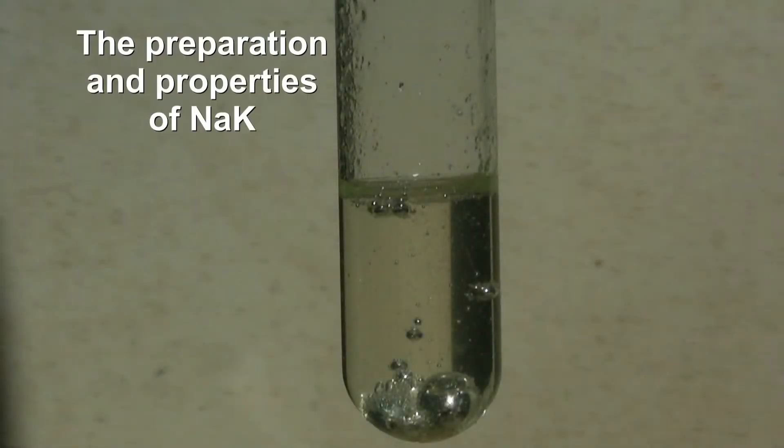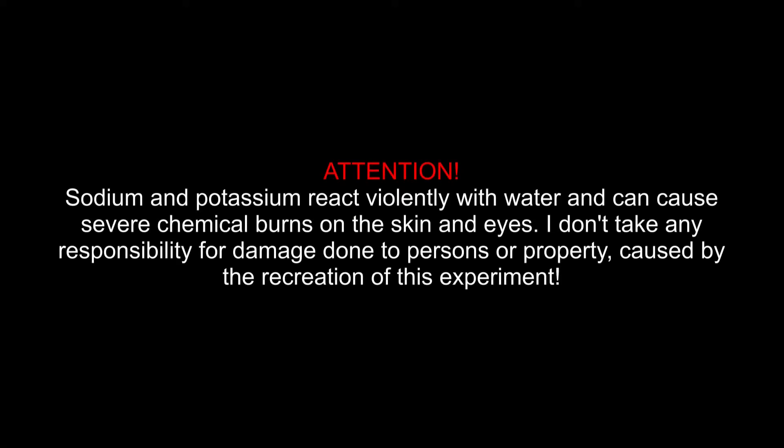The preparation and properties of NaK. Attention! Sodium and potassium react violently with water and can cause severe chemical burns on the skin and eyes. I don't take any responsibility for damage done to persons or property caused by the recreation of this experiment.